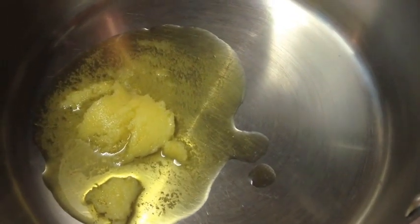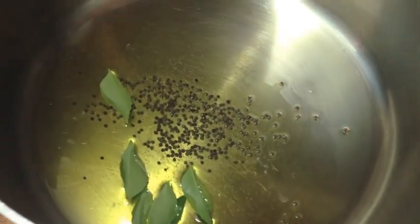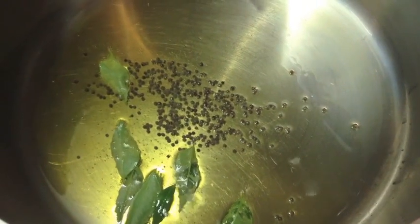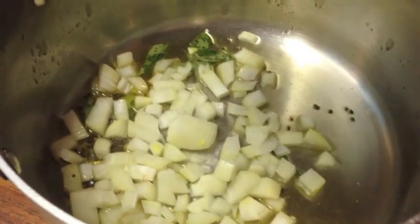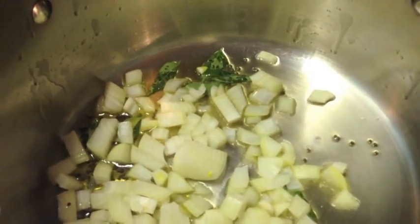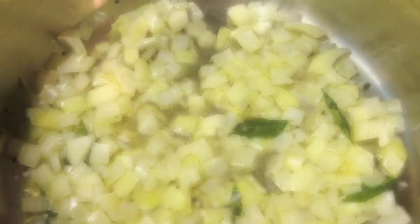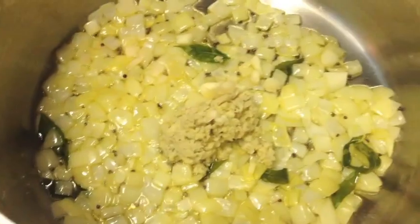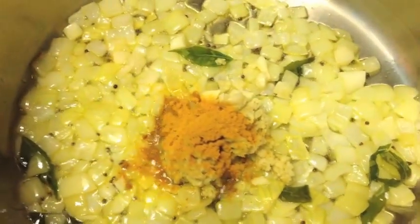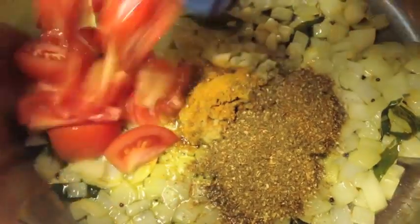So we start by heating up the ghee in a large pot. Add the mustard seeds and the curry leaves. When they start to pop and sizzle away — making sure that the mustard seeds are popping as well — then we can add our onion. Stir that in and we want to cook the onion until it's a lovely golden colour. When it's that beautiful golden colour, we can add our garlic and ginger, and then our turmeric.